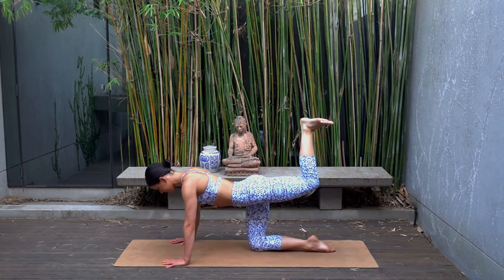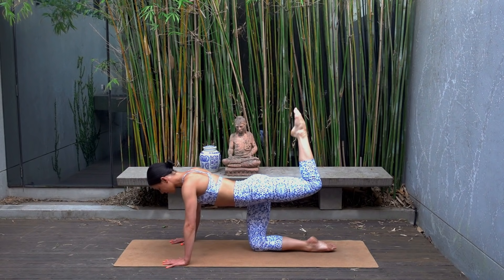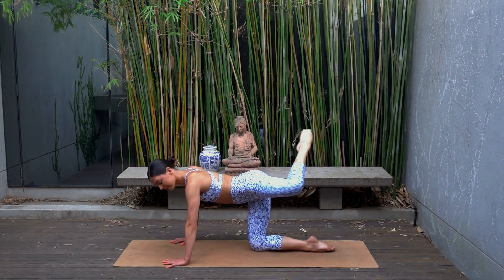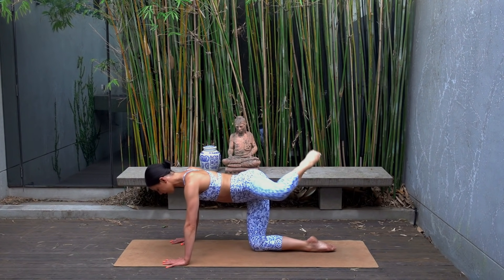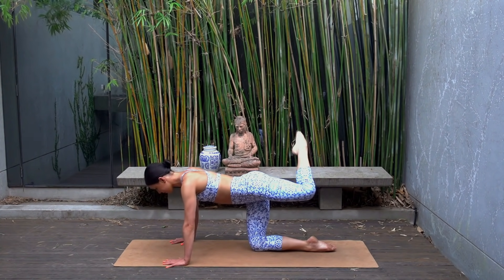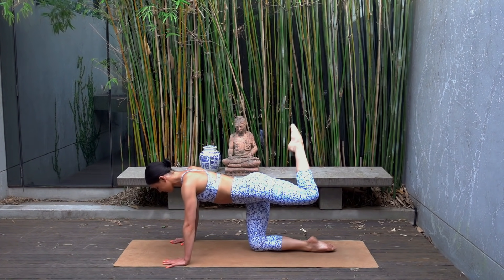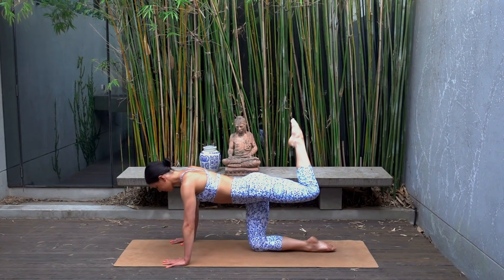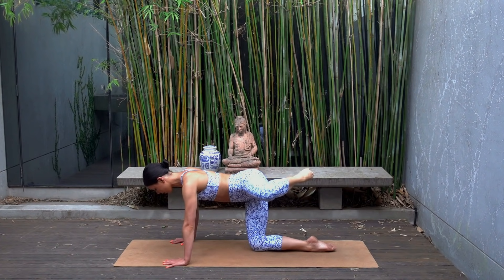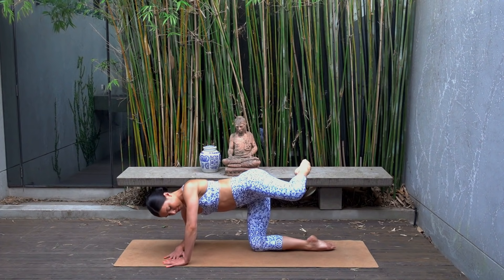Two and one. Hold the press — point your right toes, exhale rotate the knee open, and inhale bring it back through center. Open and close, trying to keep that thigh at exactly the same height — you're just rotating from that right hip joint. Two more. Last one — hold your knee open, lower down onto your left forearm now, boxing out your right arm.